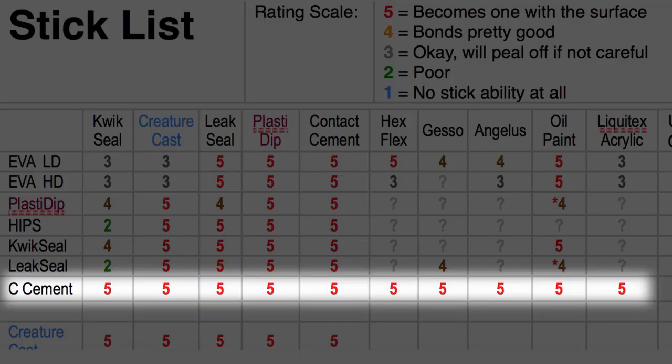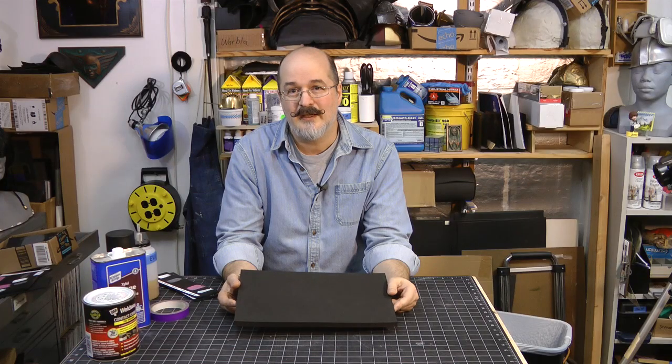Looking at the stick list, you'll see right away that contact cement sticks well to most things — crazy good. So I created a contact cement wash that I put on most of my builds, and this solves that problem. Anything I apply on top of the contact cement sticks crazy good.